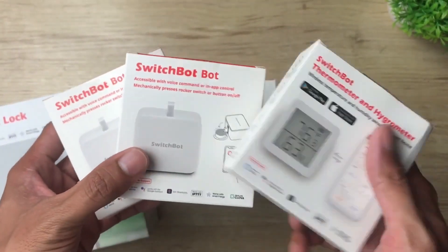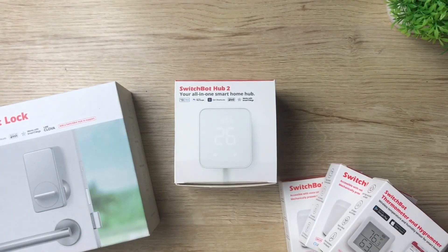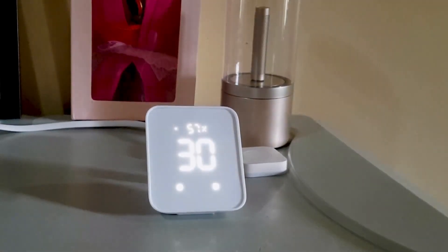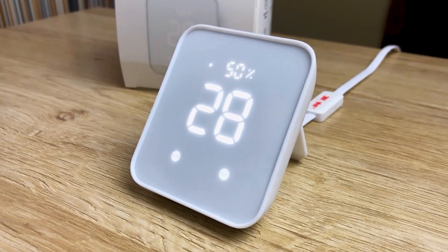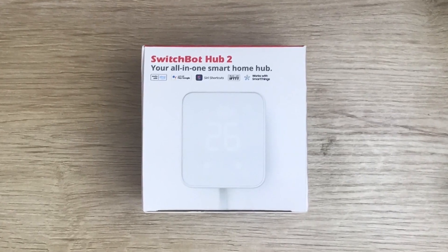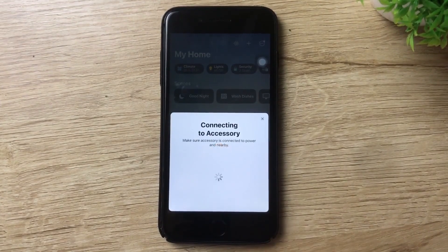I'm very excited to see this little button pusher in the Home app — how about you? What SwitchBot devices do you think you'd use in your existing smart home? Let me know in the comments below. If you're looking for a simple, versatile, and affordable way to add more smart devices to your home, the SwitchBot Hub 2 is definitely worth considering, especially now with HomeKit support through Matter.